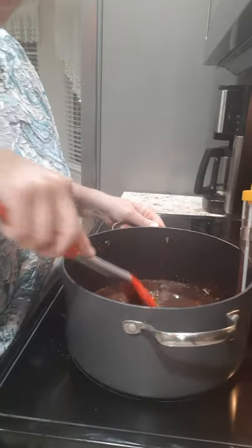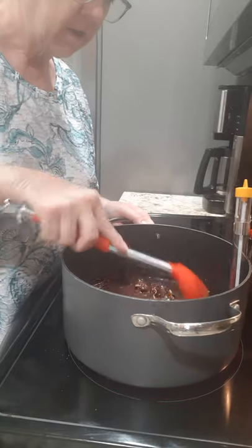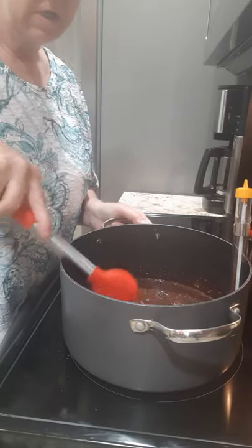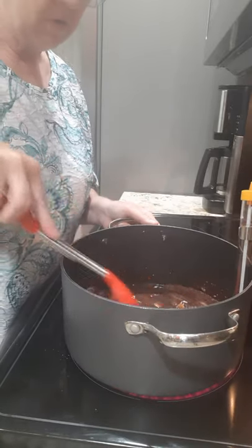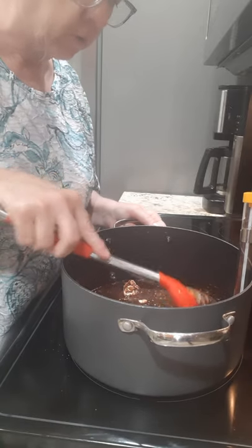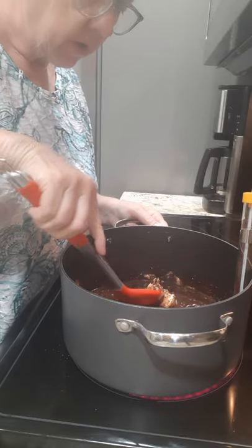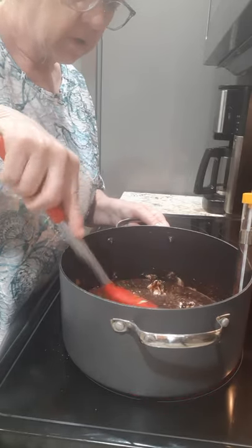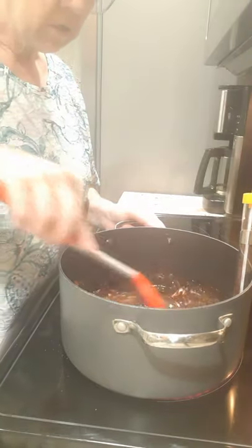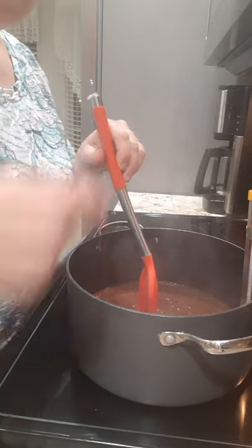We're cooking it on medium-high heat. We're just gonna keep stirring it until all this butter melts. I call it butter, but she had margarine — that's what the recipe calls for — but I don't think it matters.